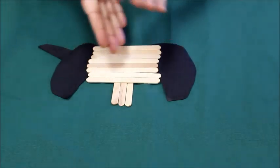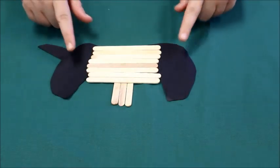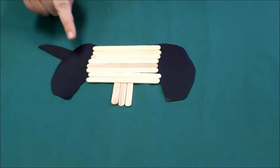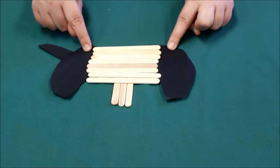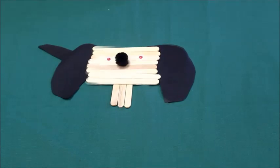Once your popsicle sticks are all dry and you've got both parts glued together, you're gonna take your ears and your tail. Glue your tail to the back of him like so, then glue your ears on like so.